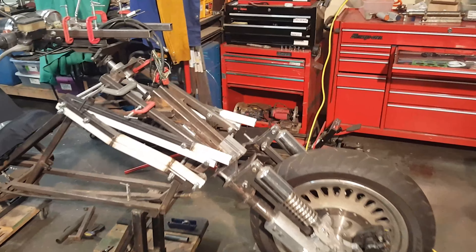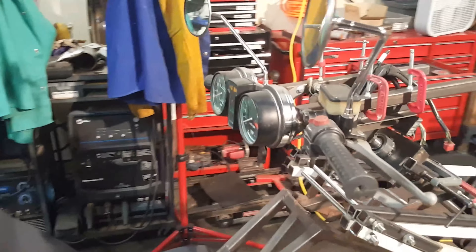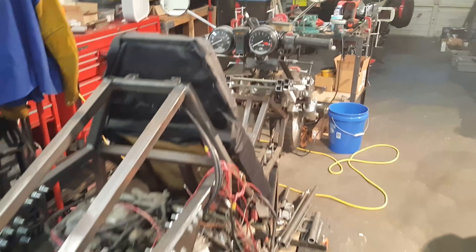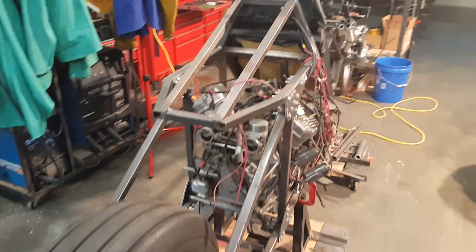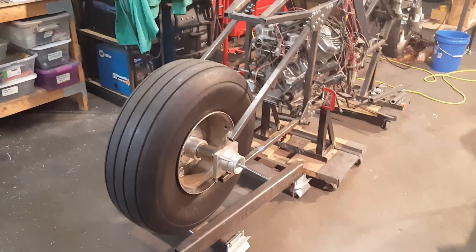Welcome back Akira Bike Project fans! We left off the last update with some steering column modifications and some changes to the footrests. Next up we are going to remove that CX500 engine, get it cleaned, and start the engine rebuild.